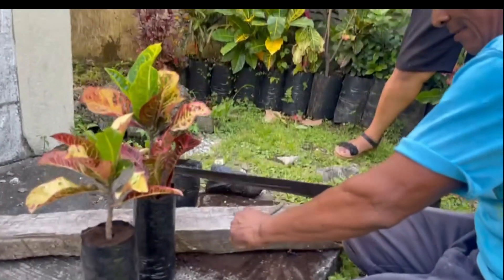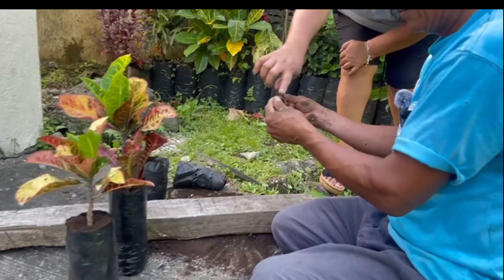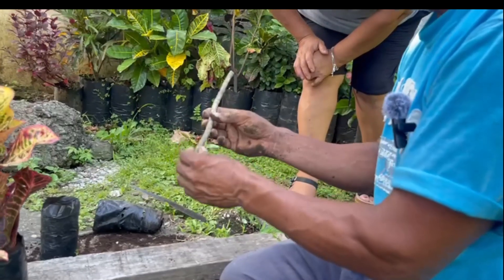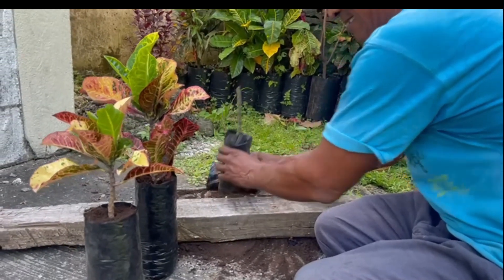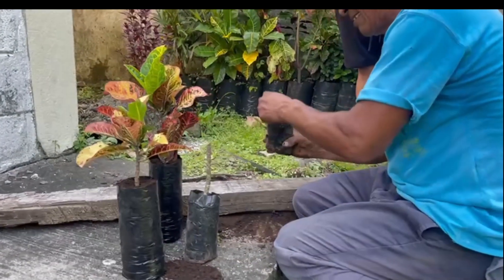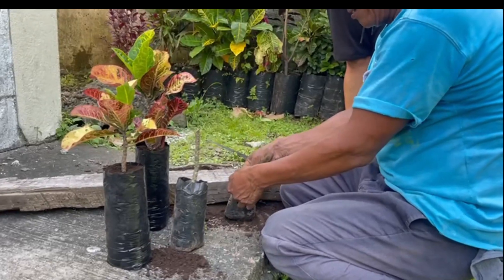Look, it must be cut at an angle — sesgado — meaning it is not left straight but rather oval-shaped, like this. If it's not cut that way, it won't take root. Now we have learned how to cut it correctly, because that is also important. If we don't cut it this way, it won't take hold.